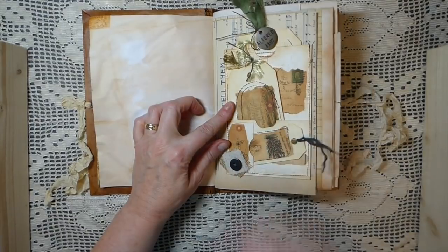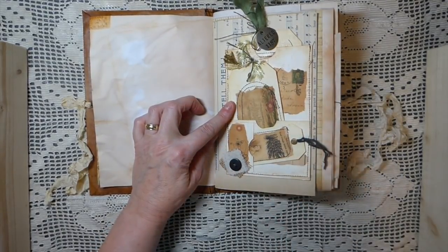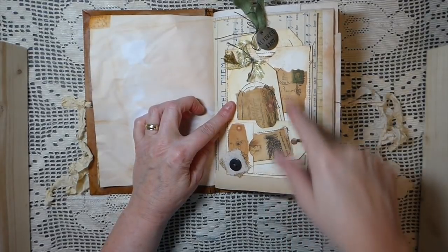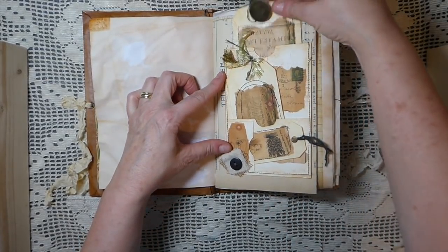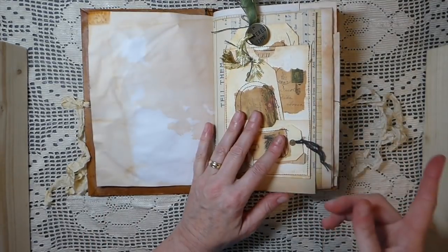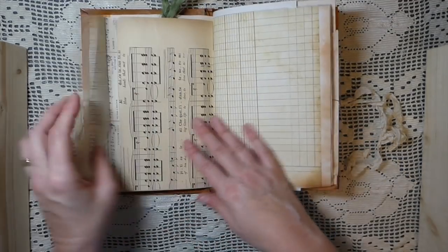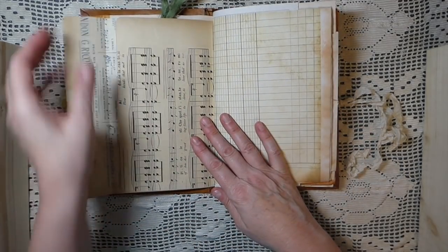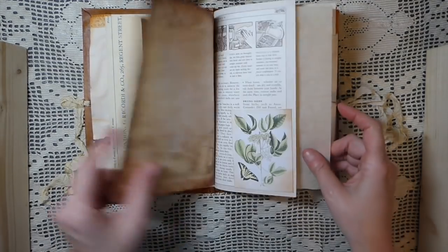Here I've done one of my floating pockets that I did a tutorial on. It's in here but I've glued it down so it's going to be permanent in this one. The Back to Nature journal does not have one of these, so I think that's the only big difference. This is one of the sheet music big pockets I've put in.